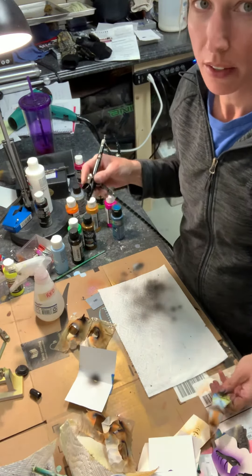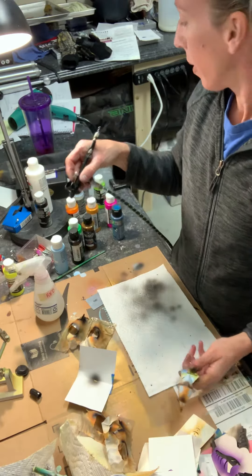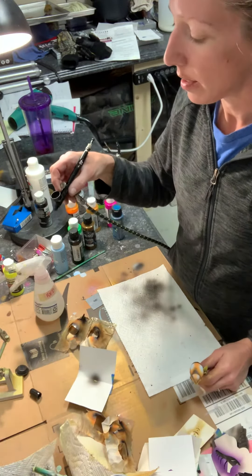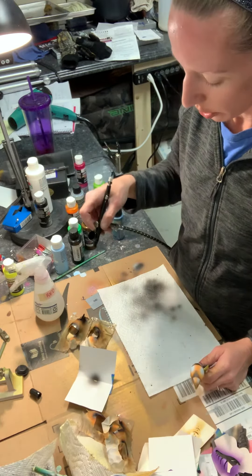An easy way to do spatter — you have to practice this a little bit so it might take you some time to get used to it. I have my compressor on with some transparent black in here. You can use any black you want, you just want to make sure that it's thin enough.